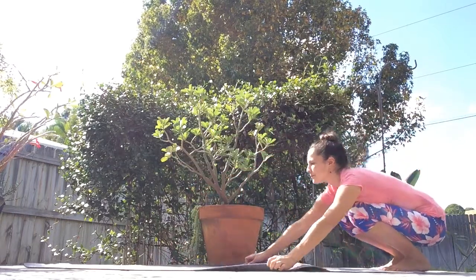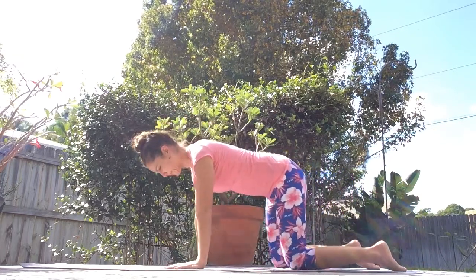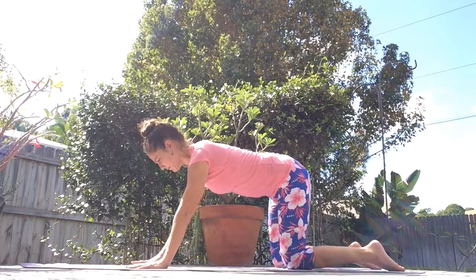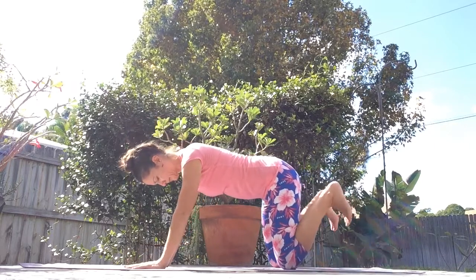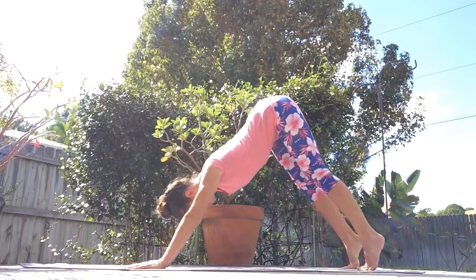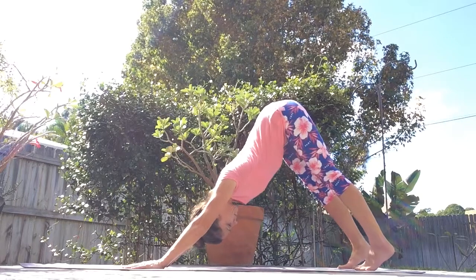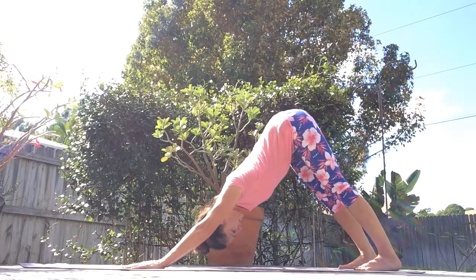Straighten out your yoga mat if it was folded, and come on all fours with your knees directly under your hips and the wrists directly under your shoulders. Place your hands one step forward towards the front of your yoga mat. Curl your toes under. Take a deep breath in. Engage your core, lift your knees up, and bring your pelvis up and back. Deep breath out as you're landing in downward facing dog.